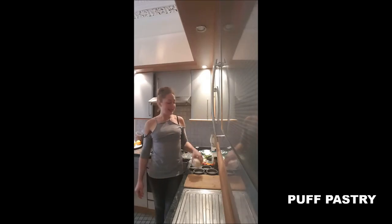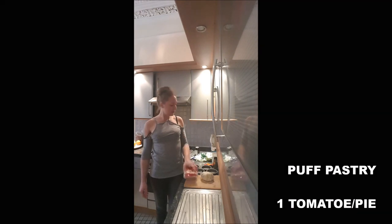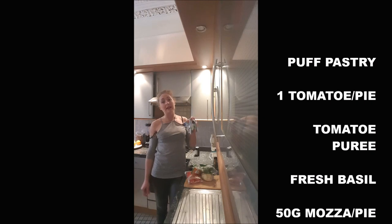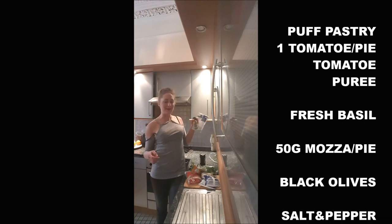We need a puff pastry, one tomato per person, tomato puree, basil, 250 grams mozzarella, some black olives, salt and pepper.